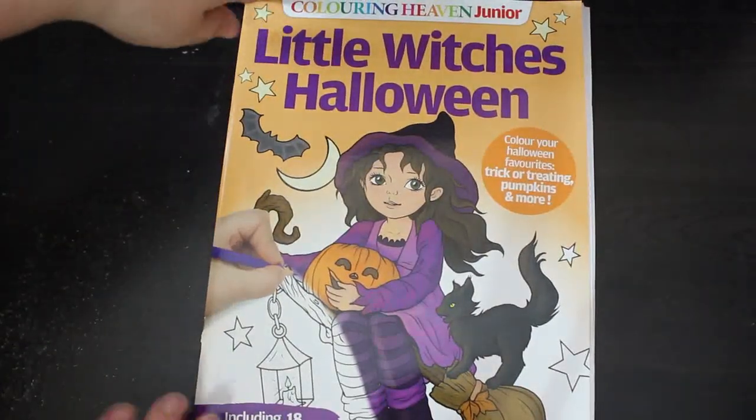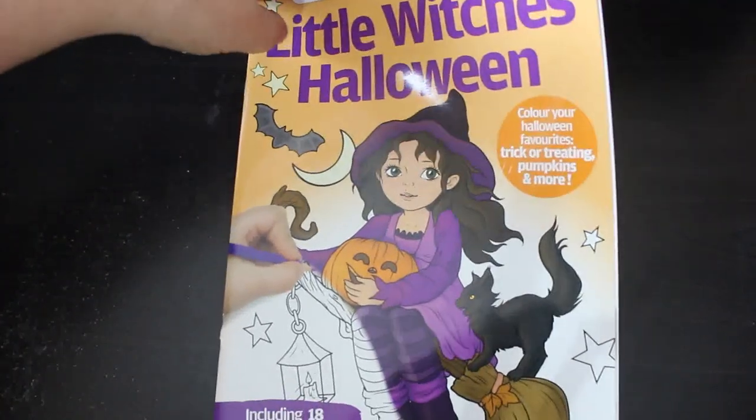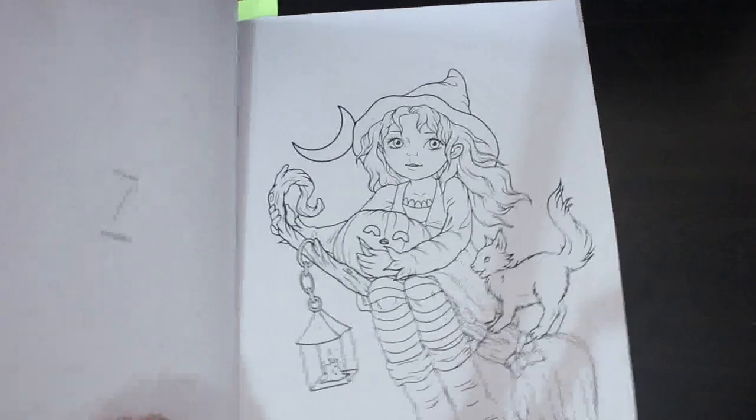However, I will take you through all of them. There's a lot of Halloween stuff but there's also a lot of color by number, and some patterns that are not Halloween because I do things like Coloropoly. So let's have a look. I did one in Coloring Heaven Junior - this was last year's - and it was Little Witches Halloween by Jana Prosferina.